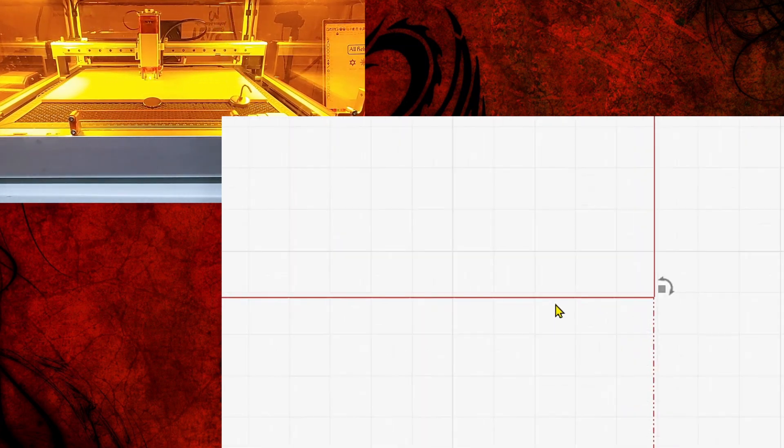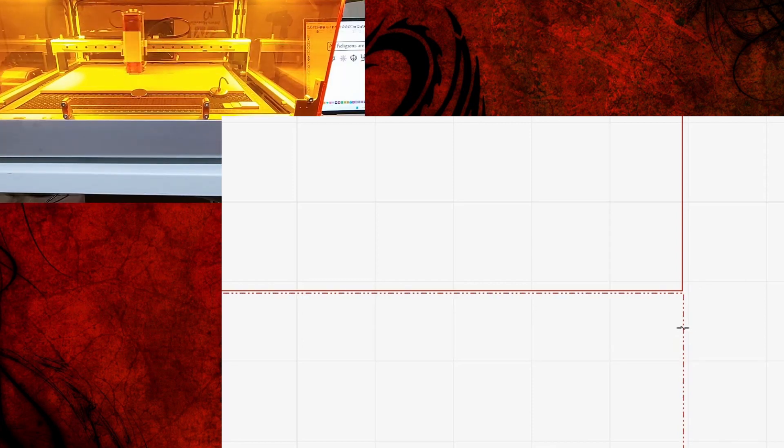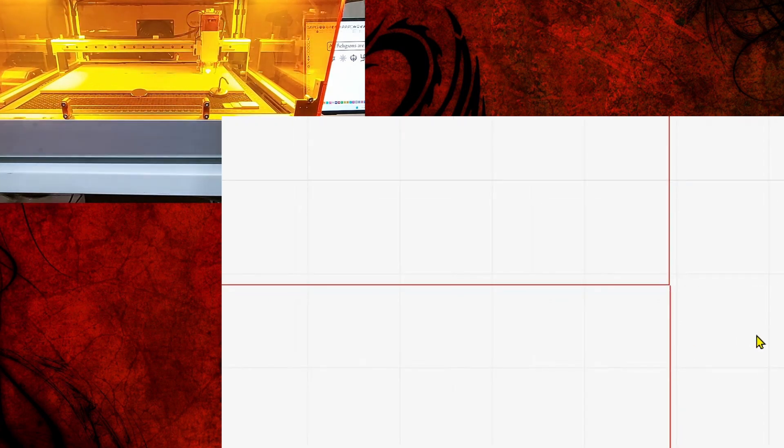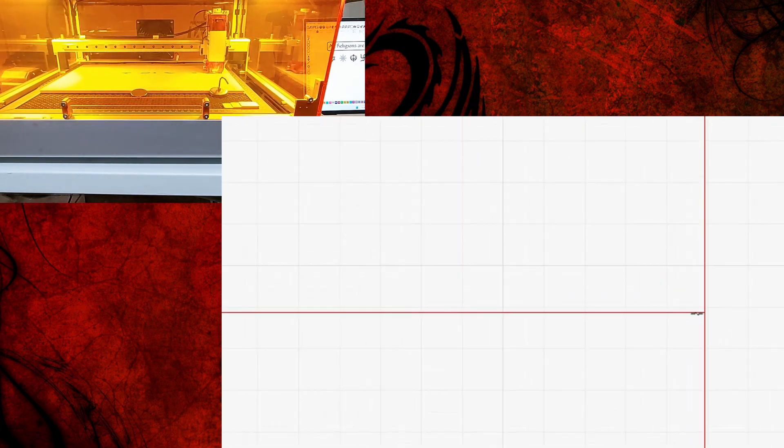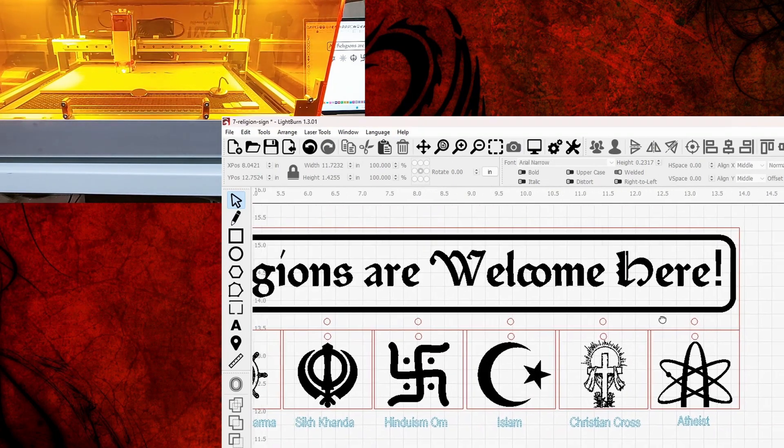Let me zoom in — that happened to drop right in the perfect place. You want this to be a solid line here. Maybe it's off just a hair, so I'll click it again and get it right where I want it. Now you can see it, and maybe it's still off just a hair — which really makes no difference — but I'll try to move it in anyway. There we go, now we're in the right spot, so it's perfectly overlapped.